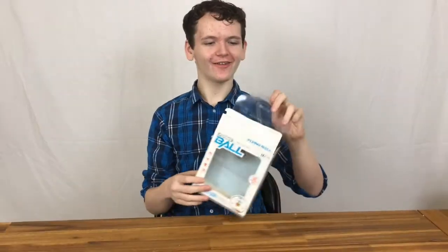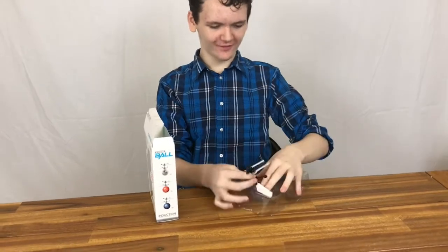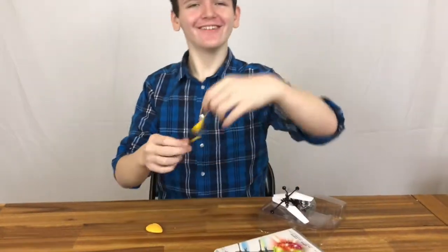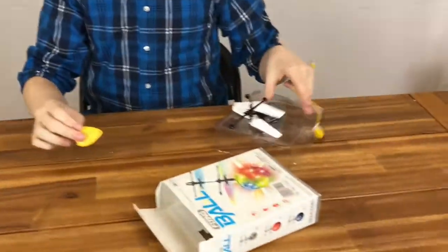Here's the ball, here's the charging cord, and here's the little remote to turn it off and on. Now let's go charging and see how it flies.